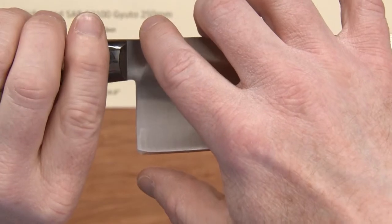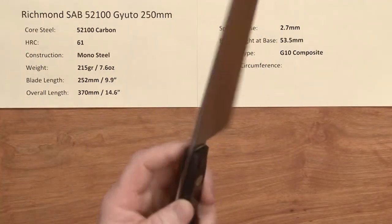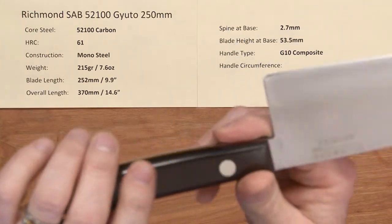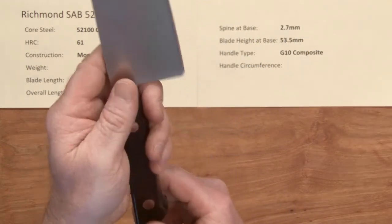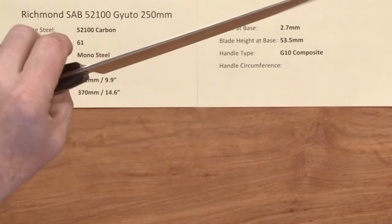The blade height is generous at 53.5mm on the heel, and the handle is Mark's current Artifex lineup — it's the G10 scales, just about bulletproof. This has a nice feel to it, almost a little bit of a wa feel the way the handle's set up, but a very nice handle that complements the blade and is nearly indestructible.